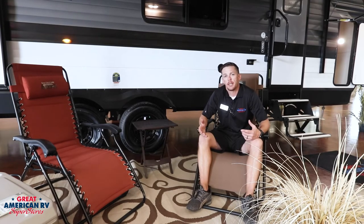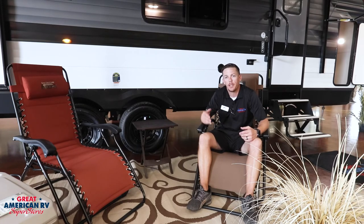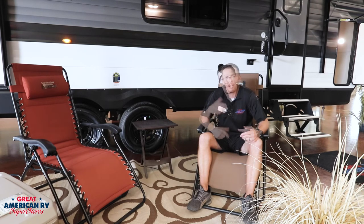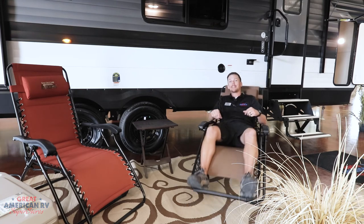Our Grand Design Transcend comes with a three-year structural warranty and a one-year limited warranty from Grand Design. In addition, you have a two-year warranty on many of your appliances like your Suburban water heater and Furion air conditioner. There are plenty more features and descriptions available online at greatamericanrv.com. Here at Great American RV Superstores, where we're making memories one weekend at a time.